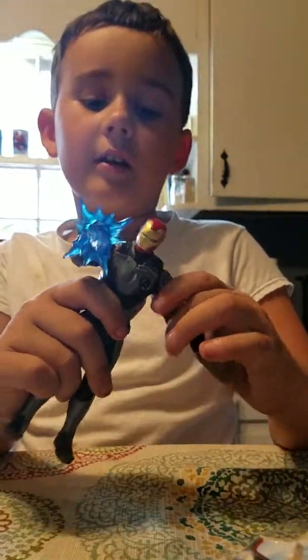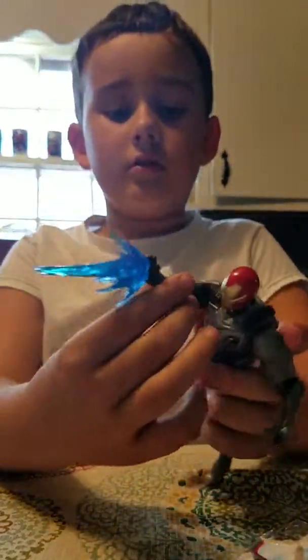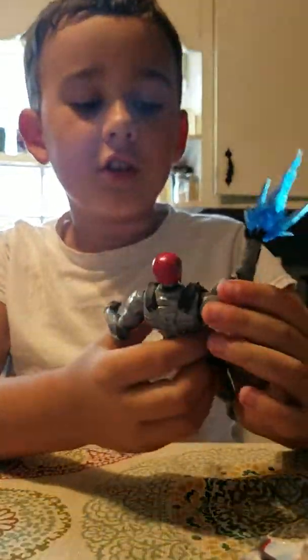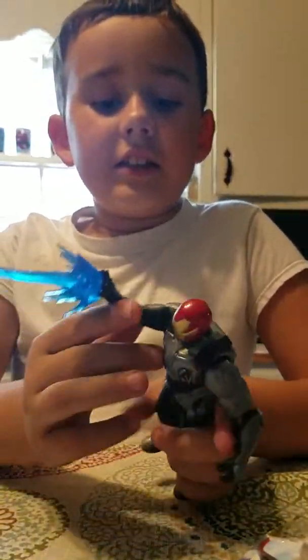Oh yeah, go check out the Avengers Endgame trailer — it's actually really cool. And don't get snagged by the fake ones. Make sure it says Marvel Entertainment as the person who made it. Here is the toy.